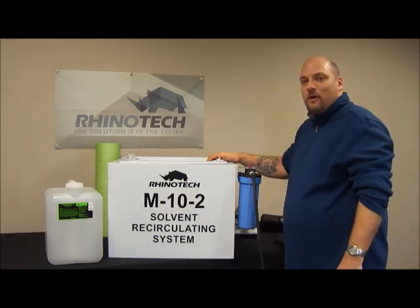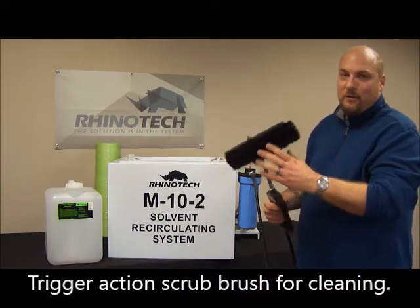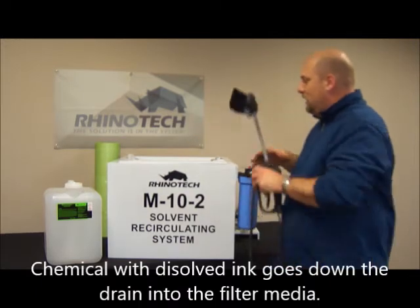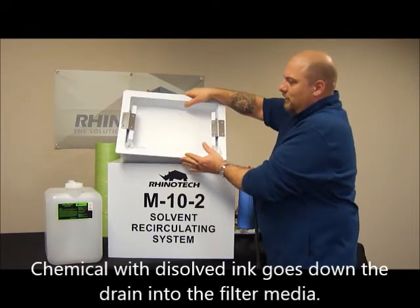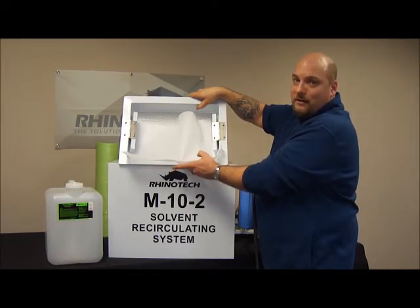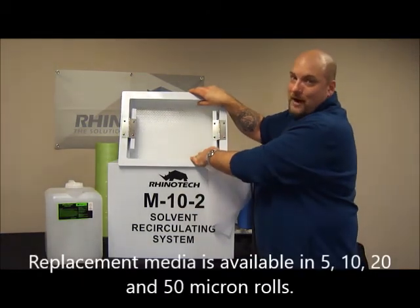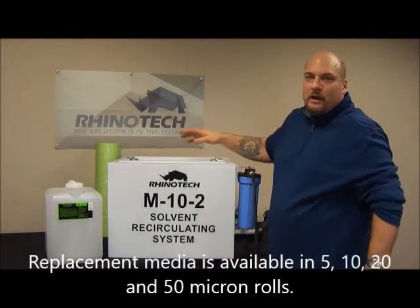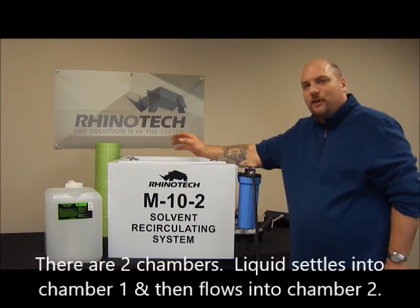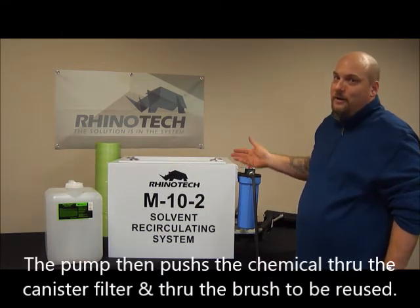Once you have this underneath your washout booth, hook up the air to the air pump, then turn it on by pulling this trigger. The fluid will come out of this scrub brush. You can scrub it into your screen, put the screen around, scrub it in. All that chemical goes down the drain of your washout booth and floods into the unit. First, there's a filter paper on top — you get a 50-yard roll of filter paper, whether it's 5 micron, 10 micron, 20 micron, or up to 50 micron, depending on how much you want to filter. There's also a perforated basket that catches anything the filter paper may have missed. Inside the unit are two chambers: the fluid settles into one chamber, overflows into another, and then back to the pump. The pump then pumps it into the canister filter for added filtration, and back through the brush.